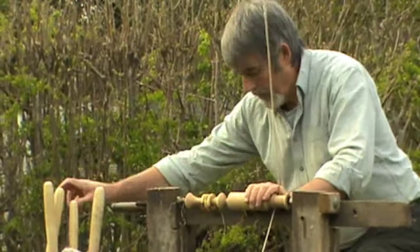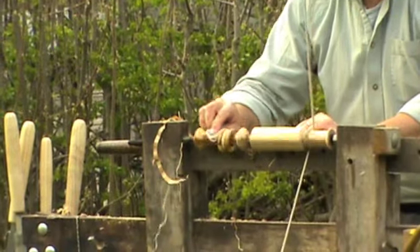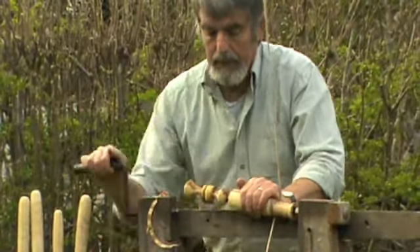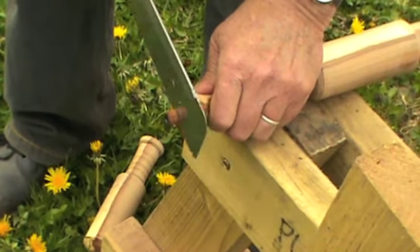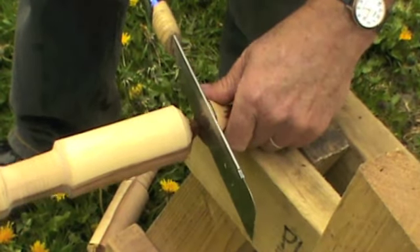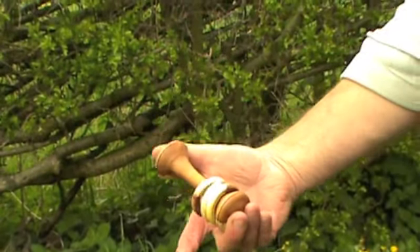Once I've finished the turning, give it another burnish and another coat of oil. Saw the little stub off one end, separate it from the next rattle, keeping fingers well out of the way, clean off the end with a sharp chisel. And you have your finished rattle.